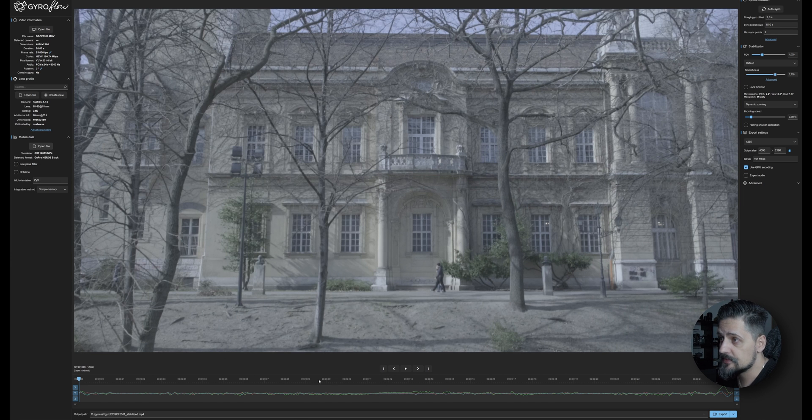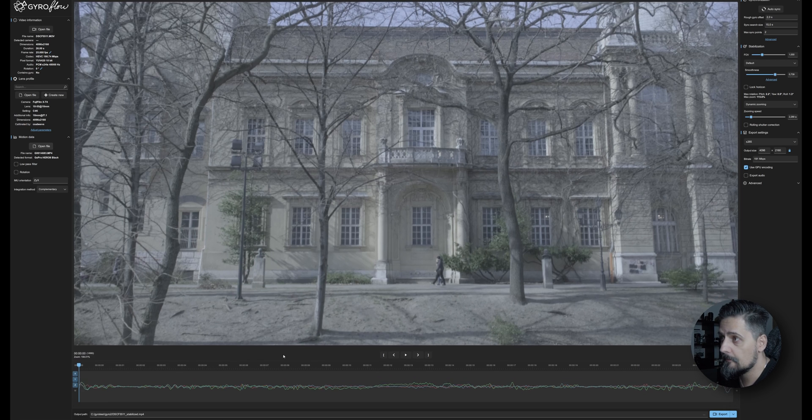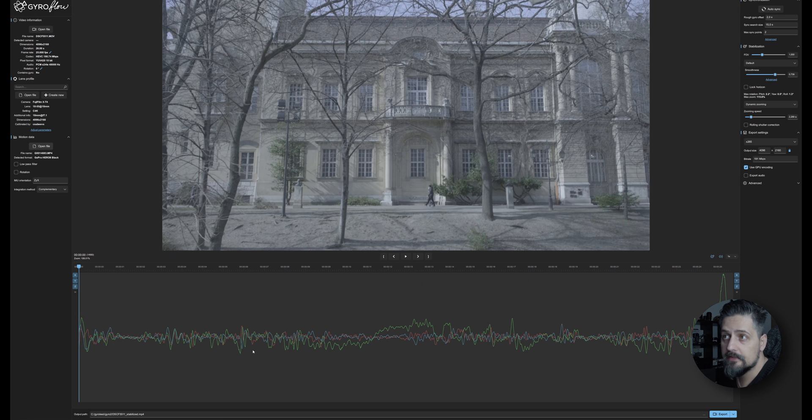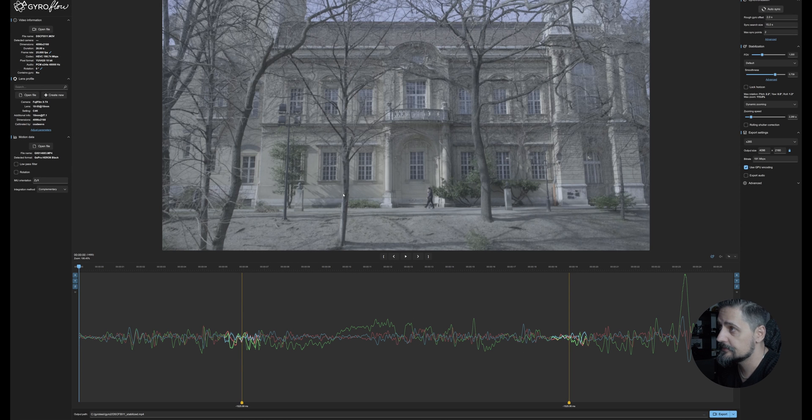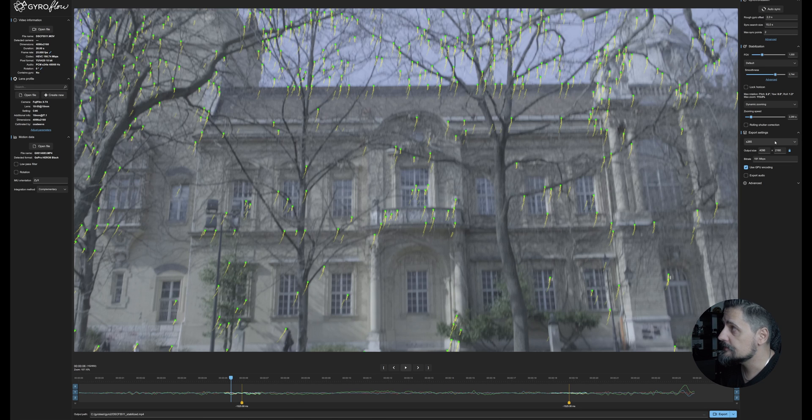As soon as we do that, it loads up and you can see these graphs appear — red, blue, and green representing the X, Y, and Z axis movement of the camera. We need to go to auto sync, which will create two sync points in the footage and perform an optical flow analysis. If you're happy with the results, go to export settings and choose the appropriate format. You can choose between H.264, H.265, or ProRes — I usually just leave it as H.265 — and then just press export.